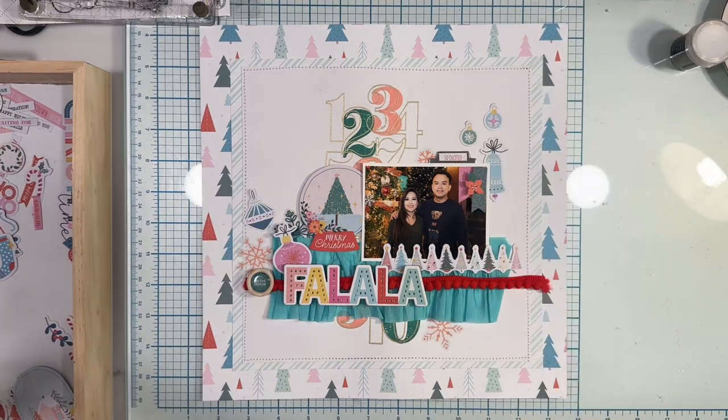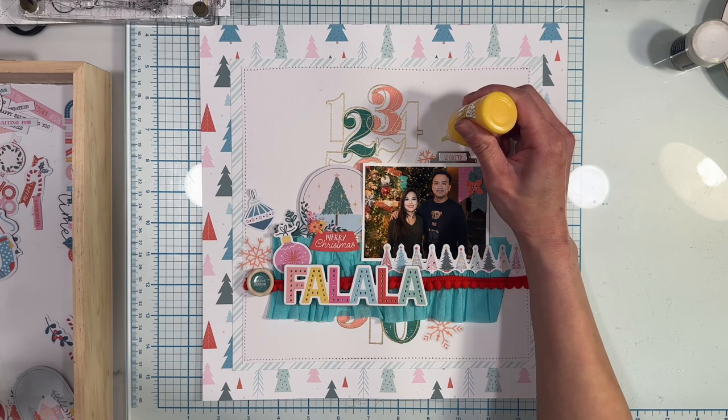I'm adding custom enamels using the yellow bottle from the November 2023 color kit to finish off my layout.